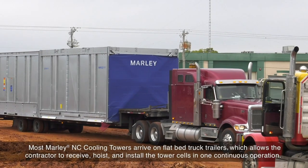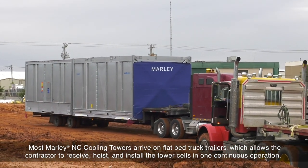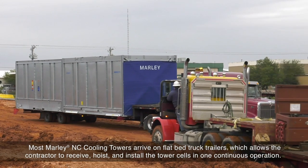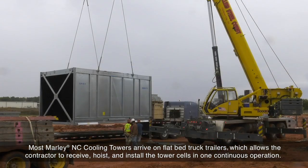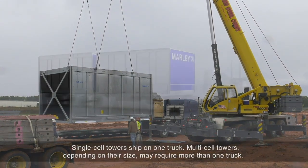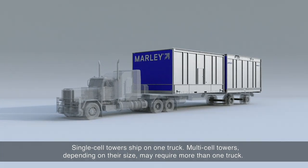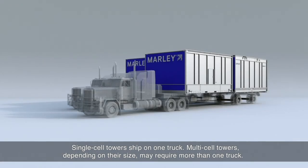Most Marley NC Cooling Towers arrive on flatbed truck trailers, which allows the contractor to receive, hoist, and install the tower cells in one continuous operation. Single cell towers ship on one truck. Multi-cell towers, depending on their size, may require more than one truck.